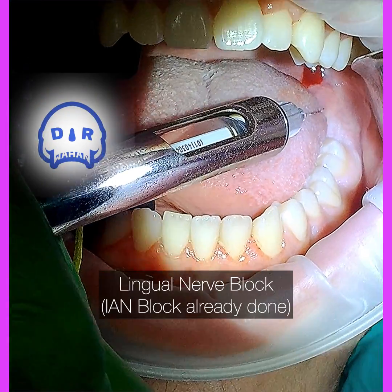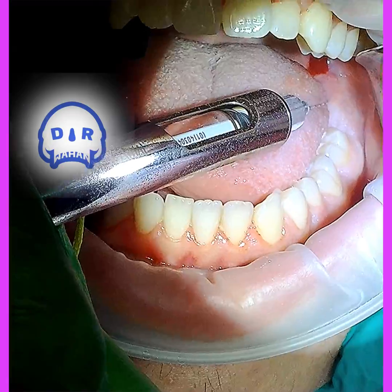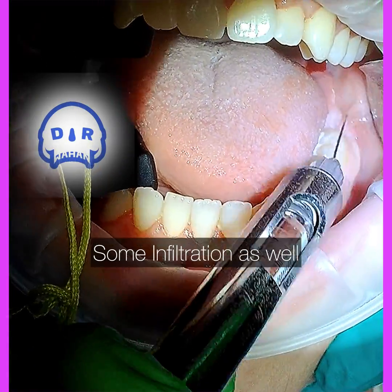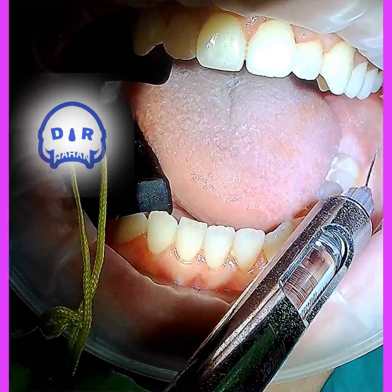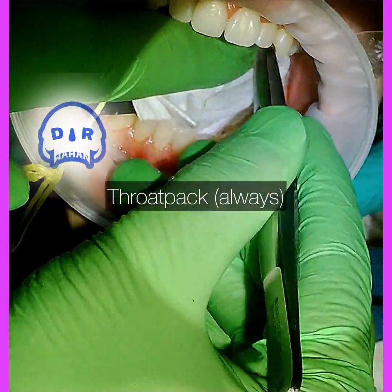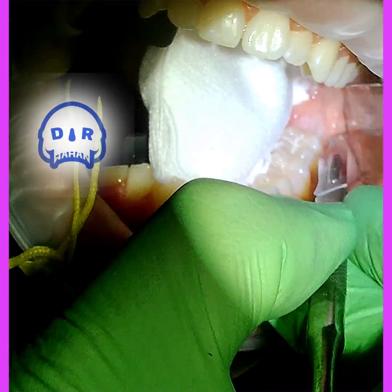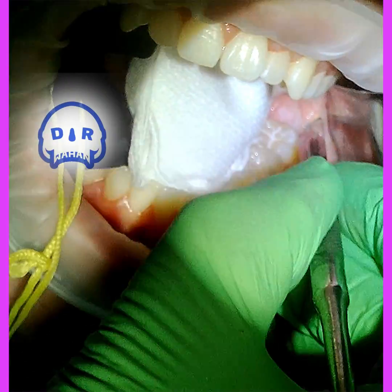I've already done the inferior alveolar nerve block and now I'm just doing a quick direct lingual nerve block and a little bit of infiltration around where the incision is going to be. I find most people are still feeling the injections, so I know they're not numb yet — these injections are super helpful.